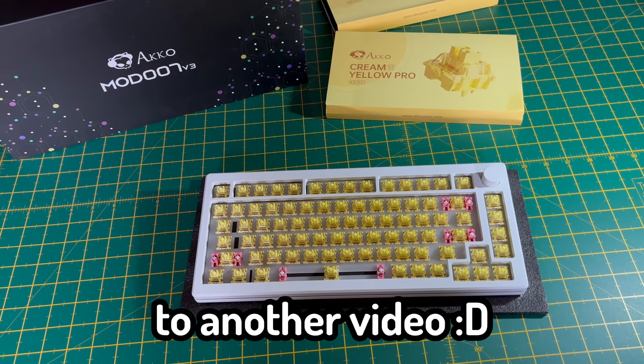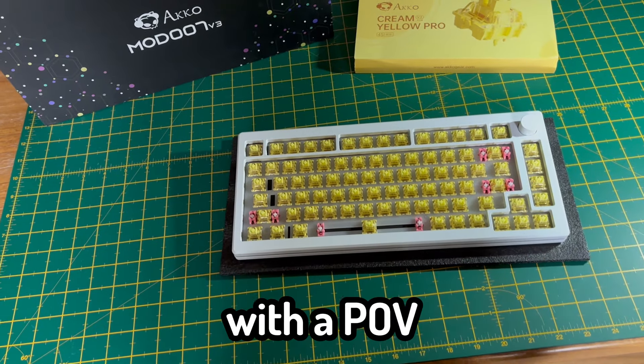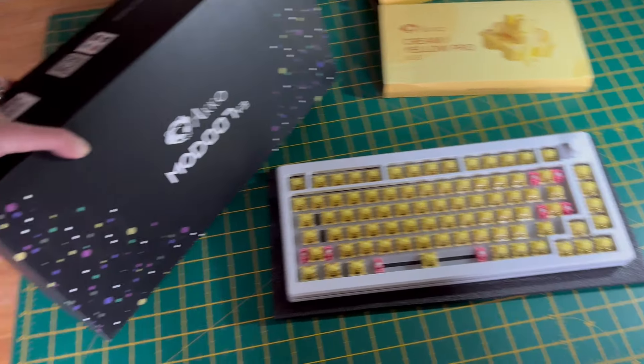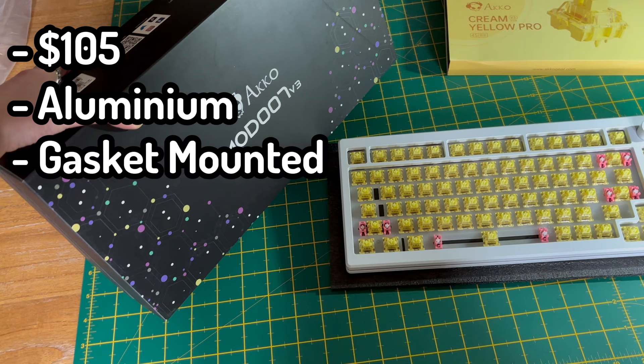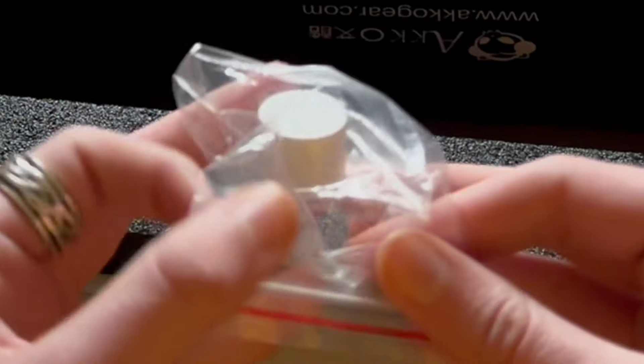Hello everyone and welcome back to another video. I'm trying something new today with a POV kind of style video. Today I will be reviewing and building the Akko Mod 007 V3 — a $105 aluminium gasket mounted custom keyboard kit that supports VIA, south facing and 5-pin switches, with a knob.